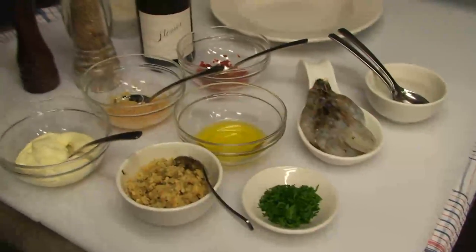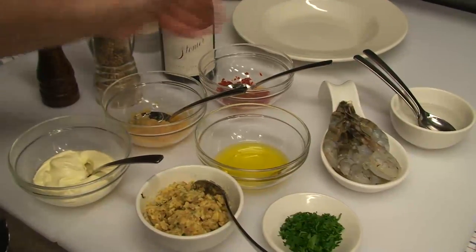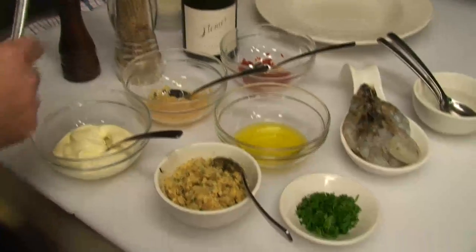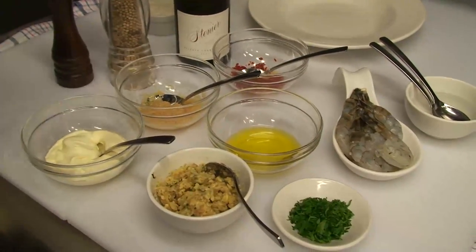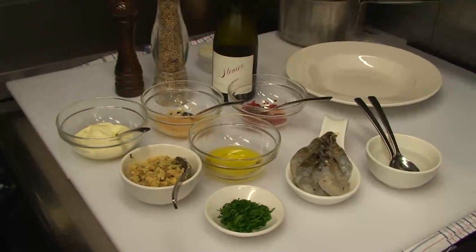Now folks, the ingredients for this famous Billy Ferg chilli and garlic prawns are: Australian prawn cutlets, virgin olive oil, some fresh garlic, fresh chilli, a great chardonnay, King Island cream, a medley of peppercorn, sea salt, roasted garlic butter, and to finish it off some chopped parsley. And there we have it — that's the ingredients you need.